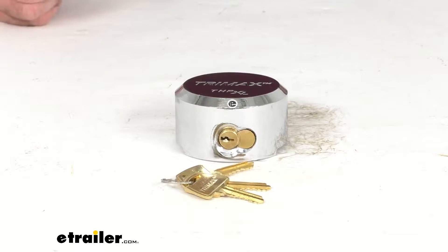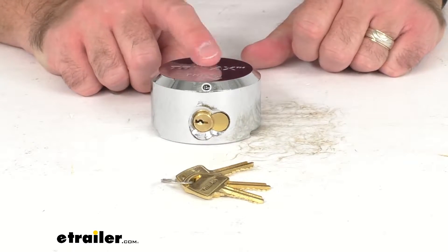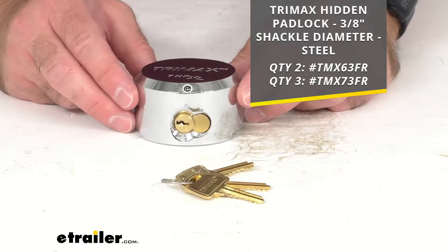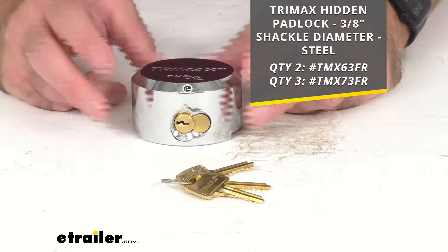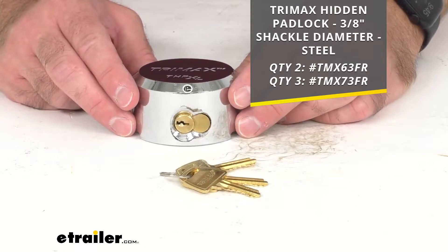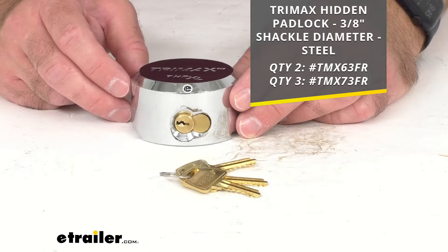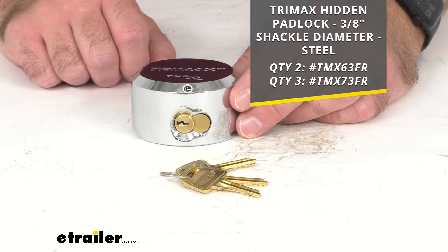This does have a limited lifetime warranty. And again, this is just for one hidden padlock, but we do offer more in quantity in different packages. We do carry a package of two and then a package of three. I am including those item numbers on your screen, so if you're interested in checking those quantities out, I have those numbers there for you.